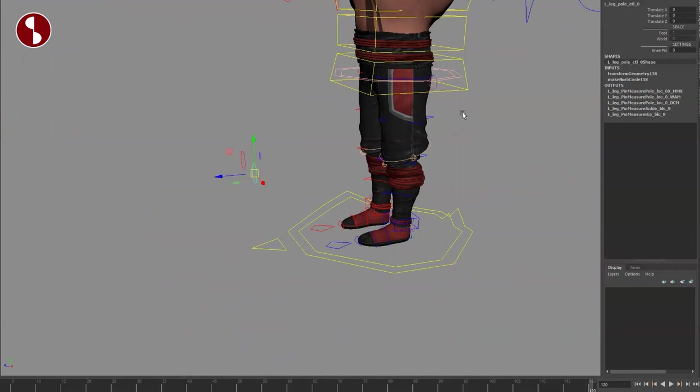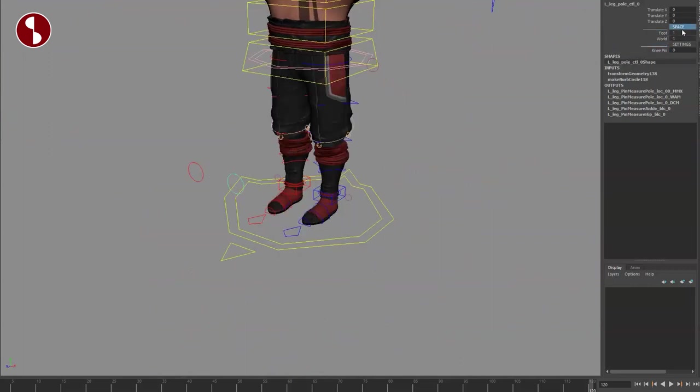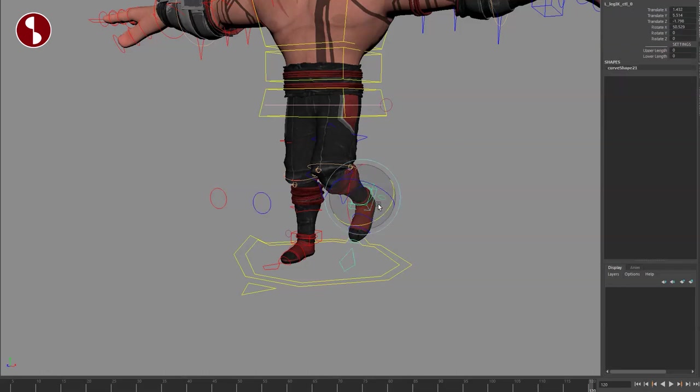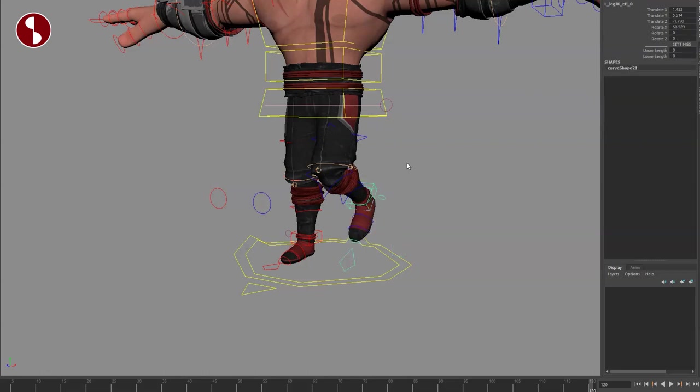And actually speaking of which, I missed it here — knee pin. And you also have spaces: foot on/off and world on/off. So when you grab this foot, you can go back and select your foot and say off. Now when you turn this around, you can see that it does not have any effect. So you can turn this on and off. Same thing for the world — you can turn that on/off. And you can see, if I turn the foot around, you can see the changes, how it affects the controller. So these are your switches.